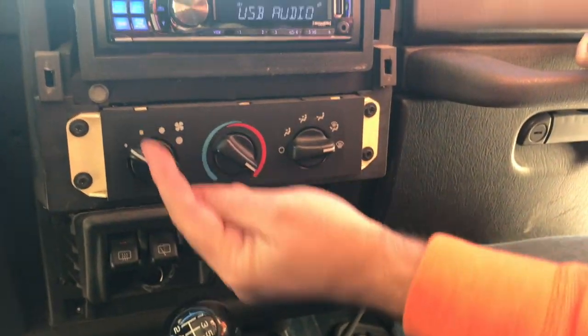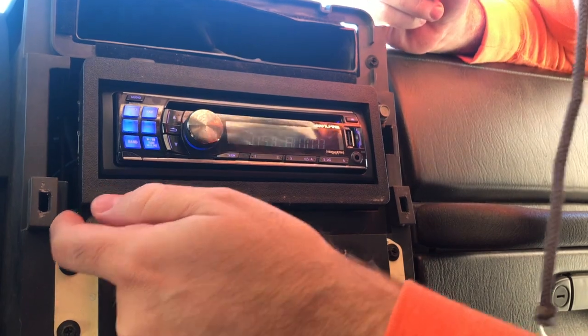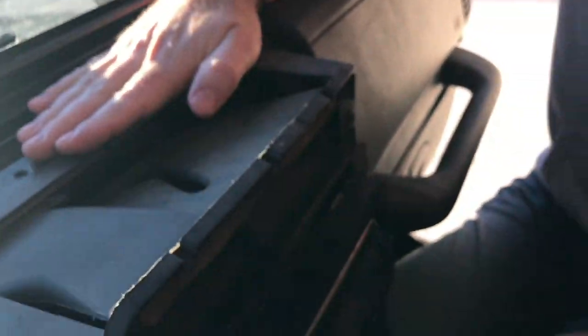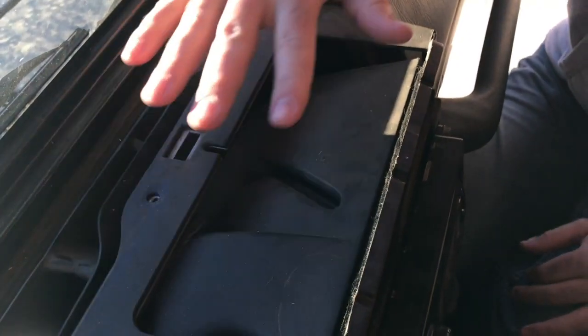Now you have access to all of your thermostat controls if you're doing work on your heater or air conditioning. You also have access to your radio — this is an aftermarket product here, you can tell you just have a couple of screws. And you also have access to your ventilation system if you need it. It also gives you a clear view up top if you were working on installing an aftermarket product there.